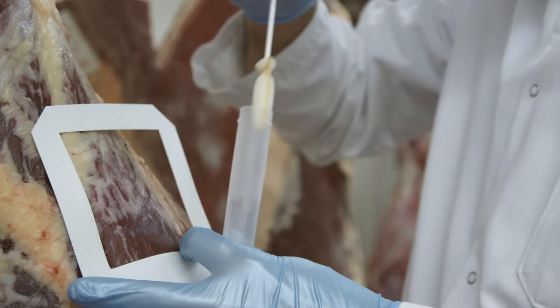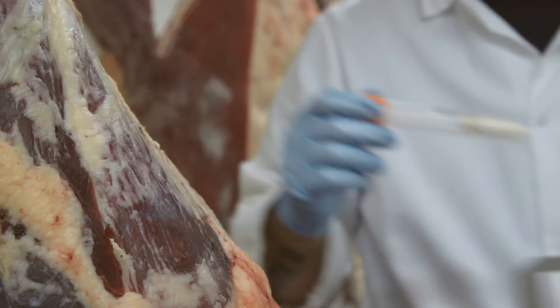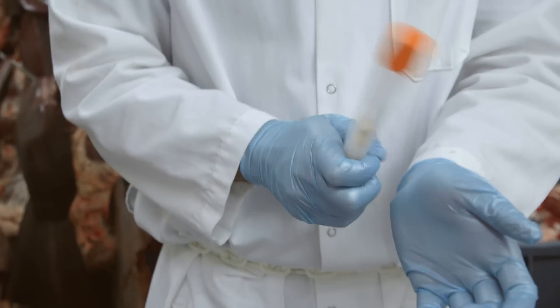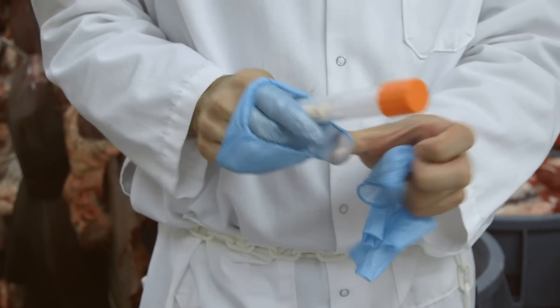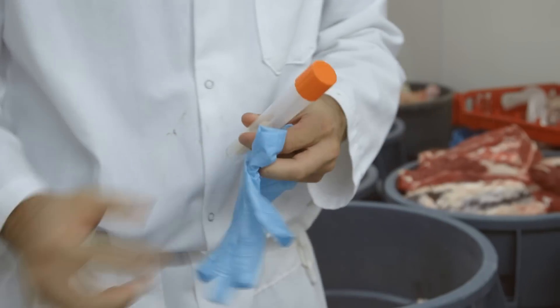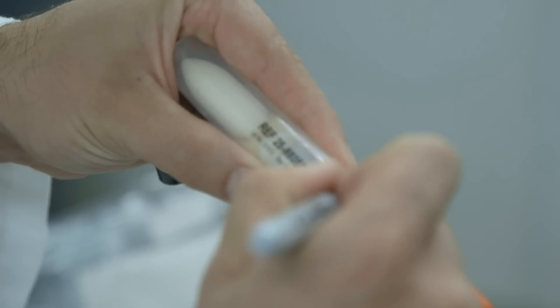Aseptically return swab into corresponding vial by turning clockwise until tension is felt. Remove and dispose of gloves properly. Label vial with appropriate information.